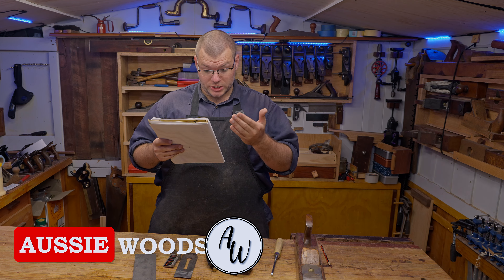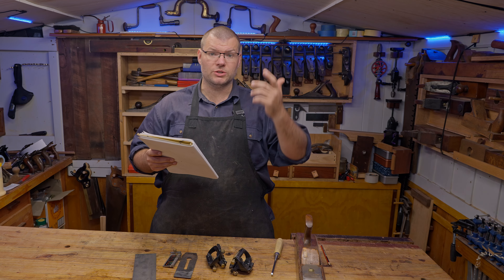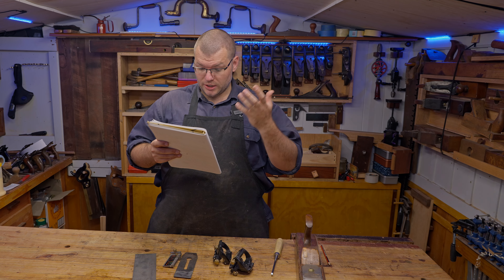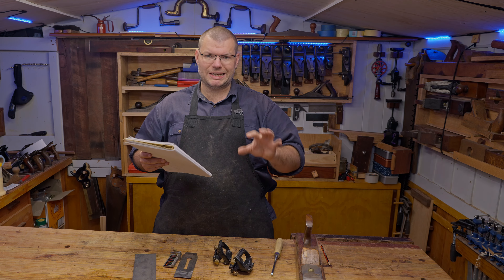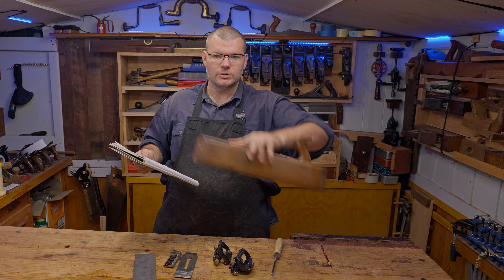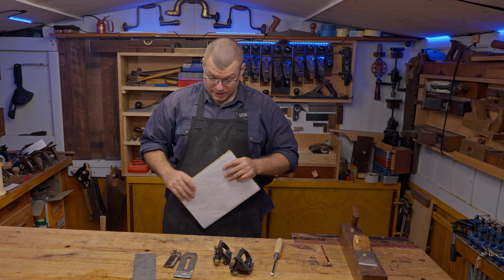Today on Your Questions Answered, I have a question from Mike Cobb's session and also a general question I've received quite a few times related to the Veritas Honing Jig: can you hold narrow plane blades, and also can you hold blades that are thicker at the front than at the back, like you get with a lot of old wooden planes and also a bunch of your chisels? So let's jump in and get started.